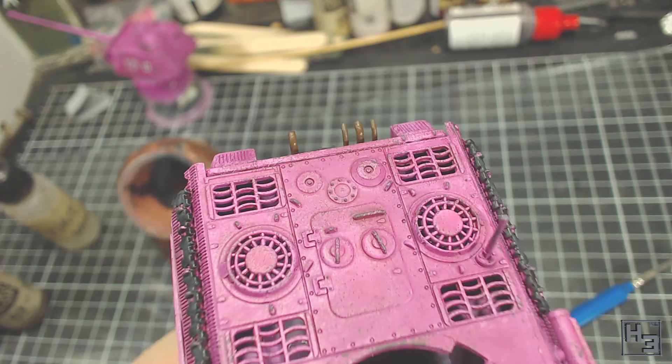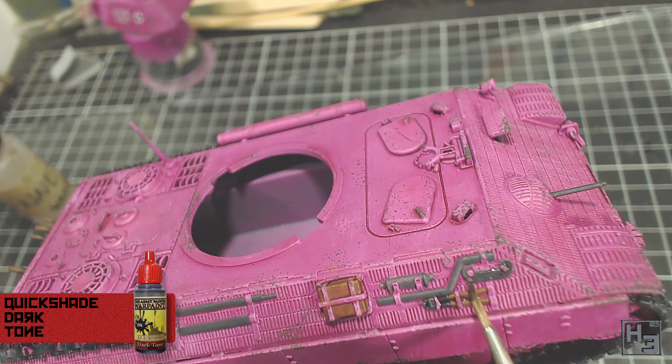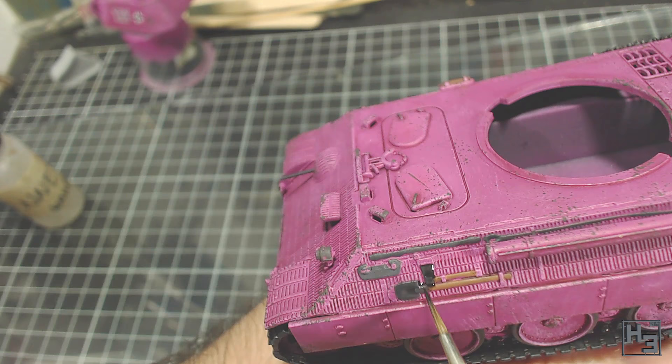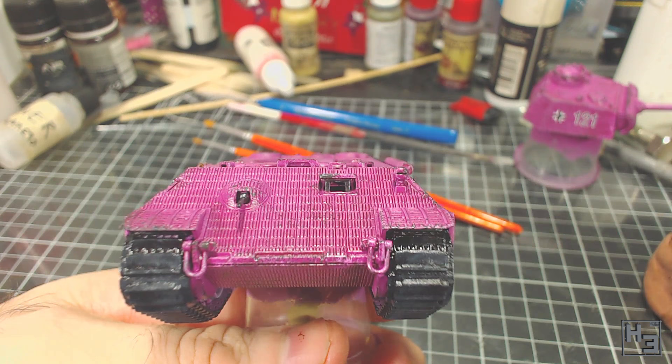Next I applied undiluted Army Painter Strong Tone to all of the wooden tool handles and the jacking block, then undiluted Dark Tone on all the metal components of the tools. This helps darken them down and adds a kind of shadow around the edges of the part to help hide any roughness where the pink and grey meet. I also put some Dark Tone in the slit in the headlamp. Then I gloss varnished the entire model in order to protect the acrylic paint from the next steps, in which I'll be using enamels.